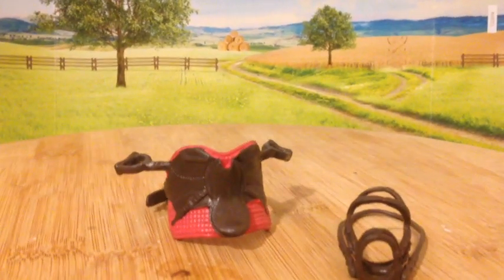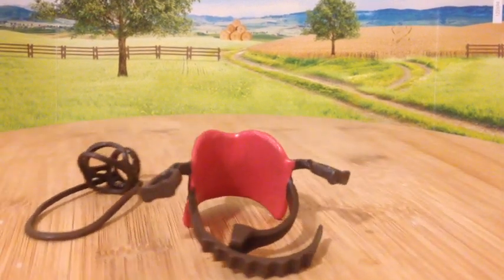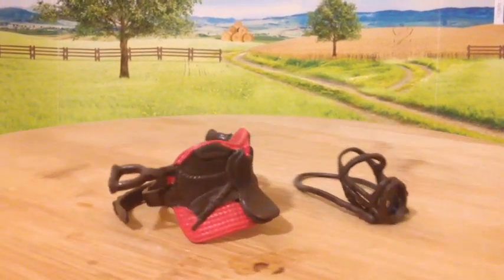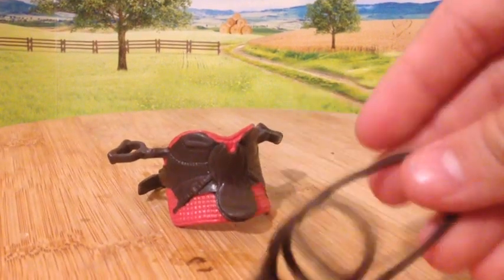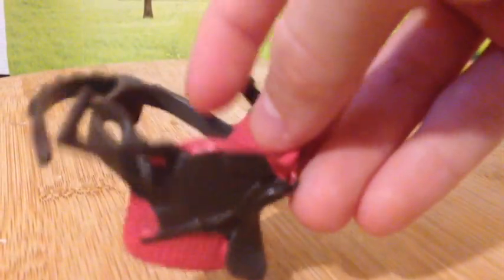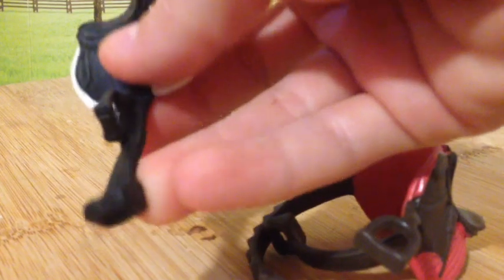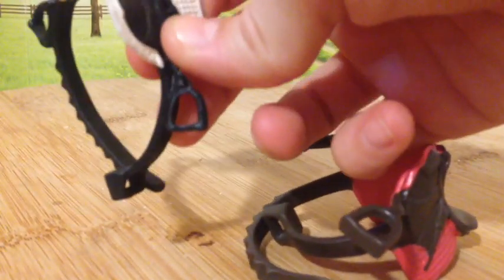So here's the saddle and bridle. This bridle is a regular bridle. But the saddle is a little different, as you can see with the stirrups here. Usually the ones I'm used to are connected to the girth here, as you can see. But here it isn't.